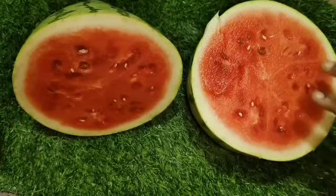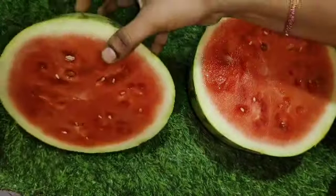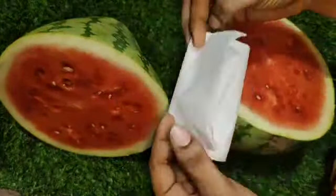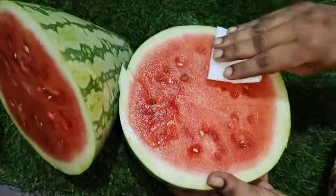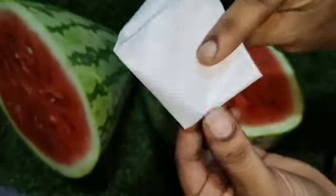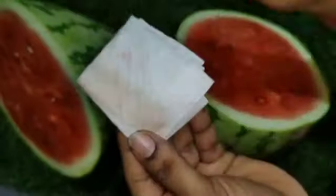There is a lot of red dishes and there is also a lot of sweet things. If you have any chemicals or anything, you can add a little bit of tissue or cotton. If you want to add a little bit of red color, you can add a little bit.